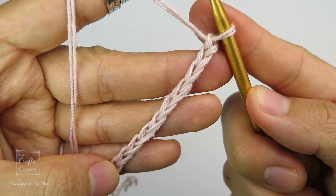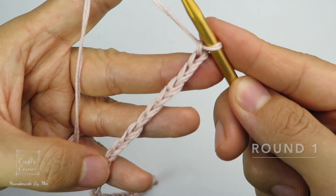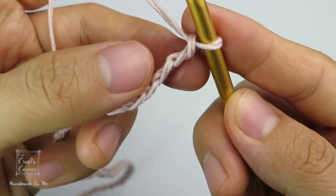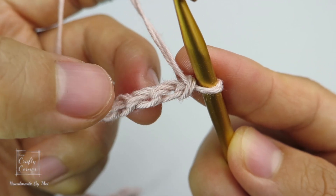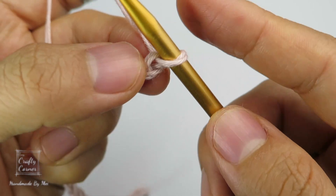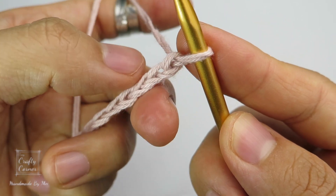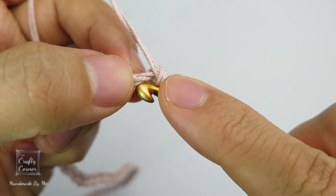To begin round 1, this is the front side of the chain with all the V's lined up. If you flip it around, you will find the little bumps on the back. We are going to insert the hook into these little bumps. Start on the second chain from the hook — that's 1, 2 — on this chain, flip to the back.